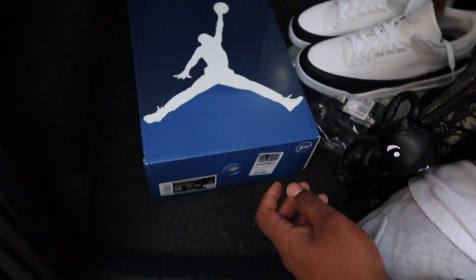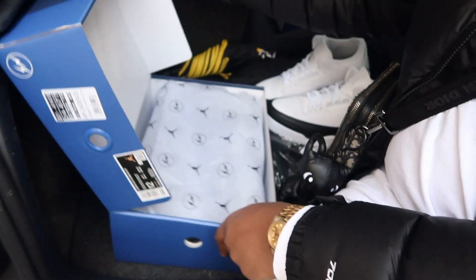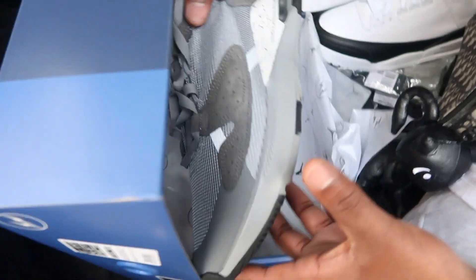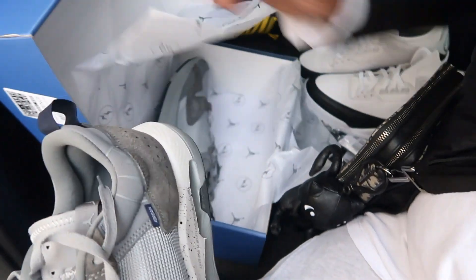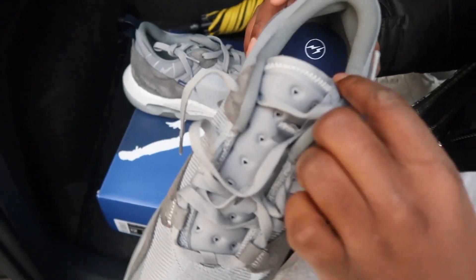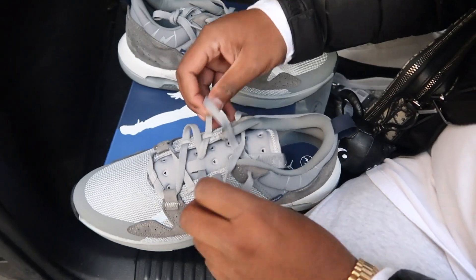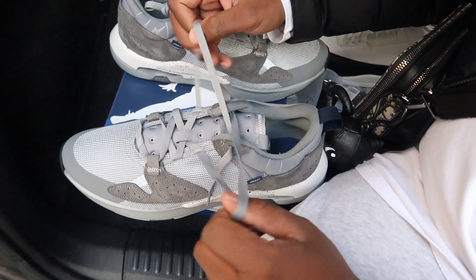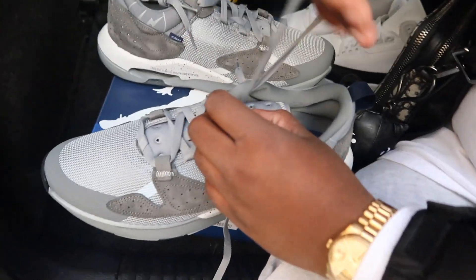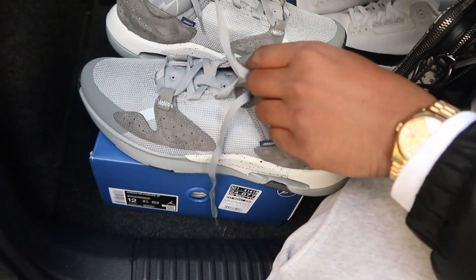This is not the only Fragment Jordan shoe that dropped today — we also got these, which were sitting in store at Selfridges and Offspring. Same tissue paper again, no hang tags and no spare laces by the looks of things. I actually tried this one on in store because it's a new lifestyle model and I wanted to check the sizing. For this one I think true to size is correct.